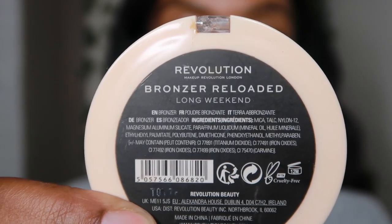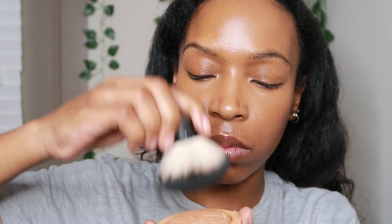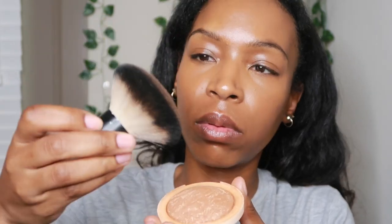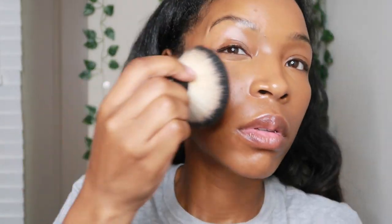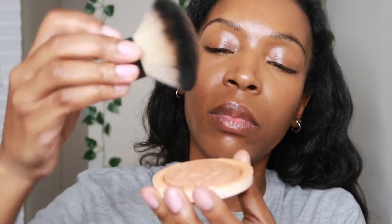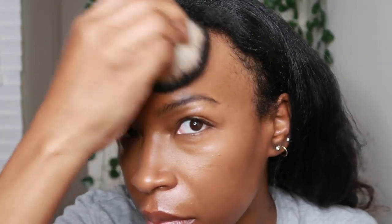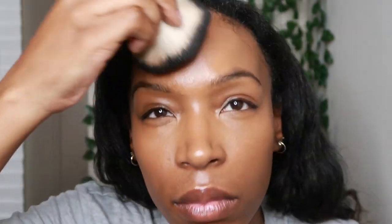One of my favorite setting sprays is the ELF Illuminating Mist — it's five dollars and amazing for keeping anything on your face from moving. I use that and fan it off a little to dry down. Then I take the Makeup Revolution Long Weekend bronzer with the ELF kabuki brush, tap off any excess, and put it all over to set everything. It doesn't deposit color but sets everything really nicely.